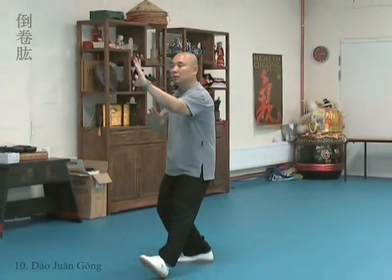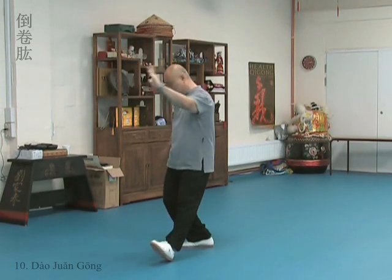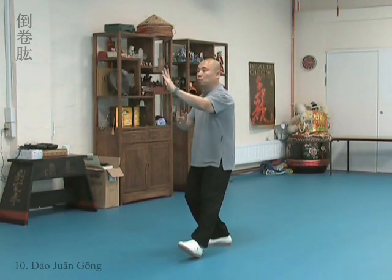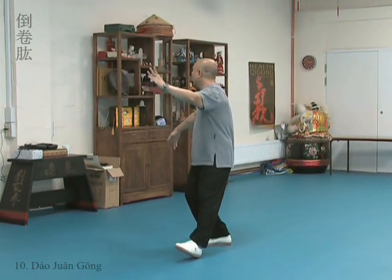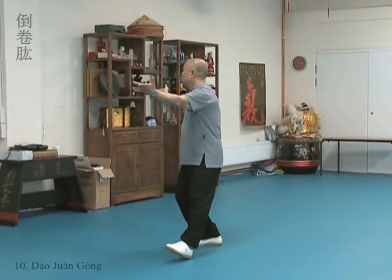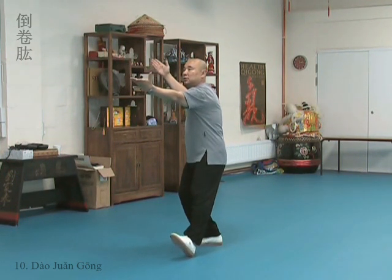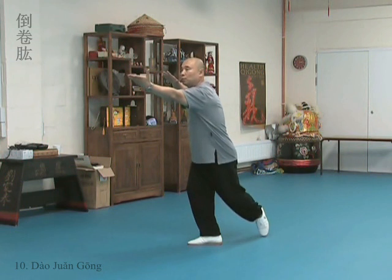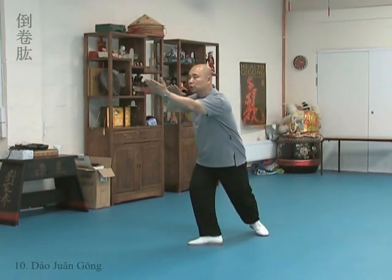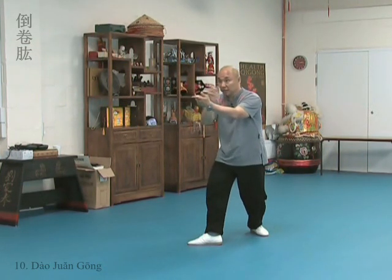From here, one. Slowly circle your right hand down, past here. Then sideways, slightly behind. Turn palms. Then bring your hands in. Step back. Two.